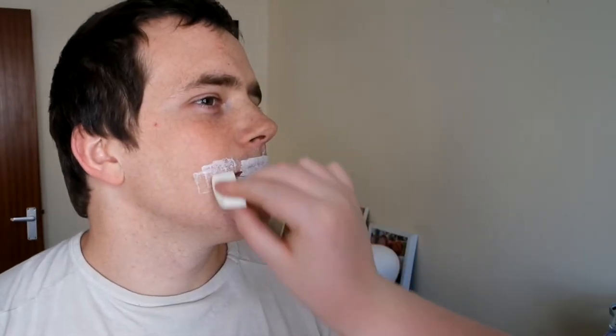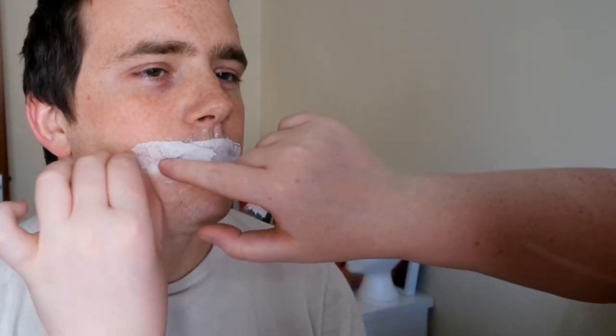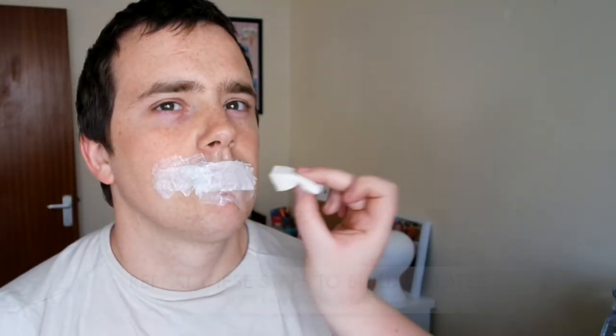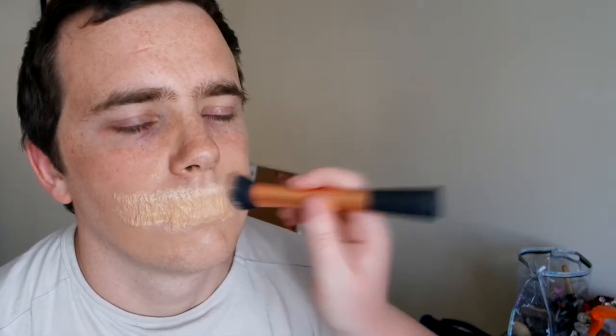Here I am applying latex and kitchen roll onto my model's mouth. I repeated this three times — you do a layer of latex, then the tissue, then latex over the top, and then dry it with the hair dryer. Here I'm just mixing different foundations. It's really hard to get an exact match because the tissue absorbs all the foundation, so it isn't always exact, but by mixing foundations you can get as close as possible.